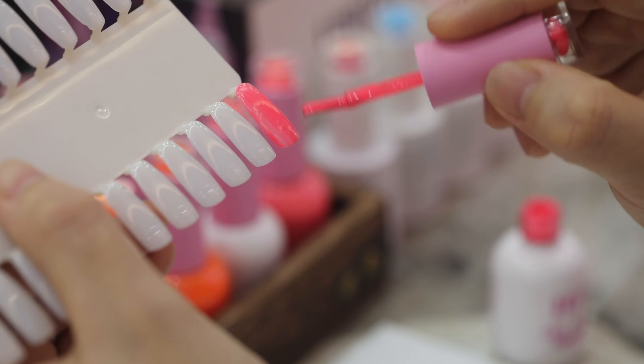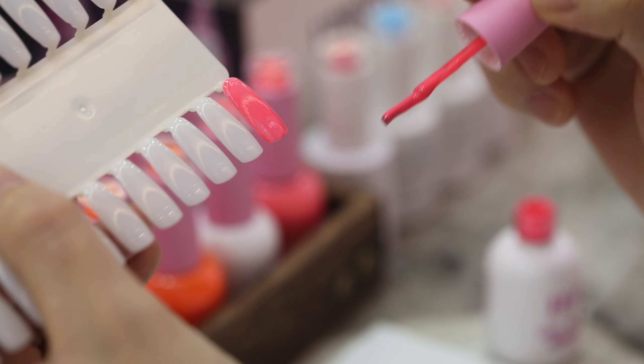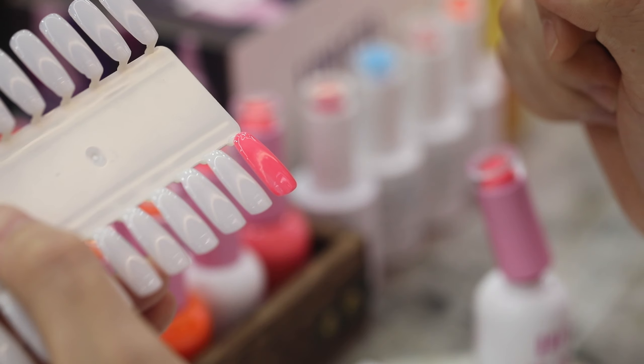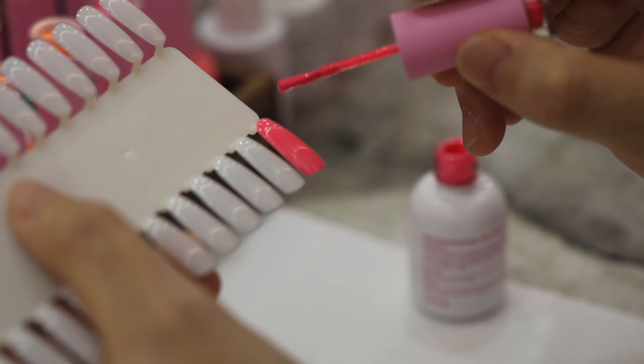Let's take a look at this color. Let me try to apply it on nail tips so you guys can have a closer look. It's really easy to apply — just a few brush strokes and then it's a full tip, full coverage. You can tell it is really smooth and the color is really even.